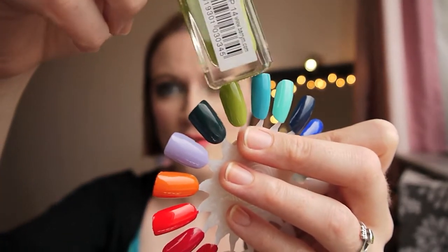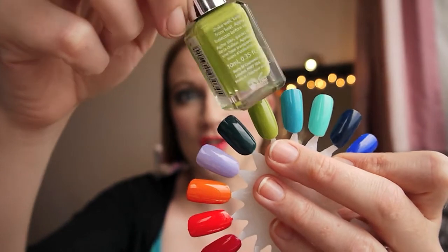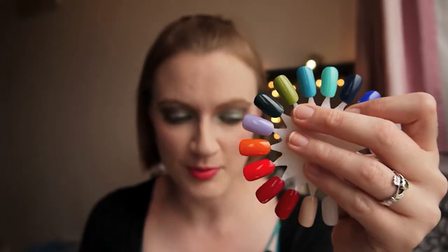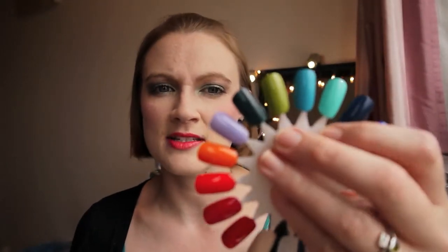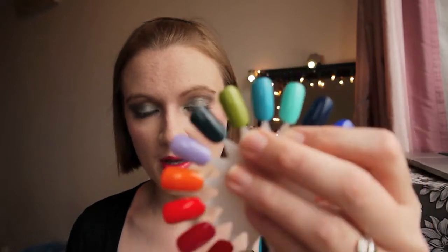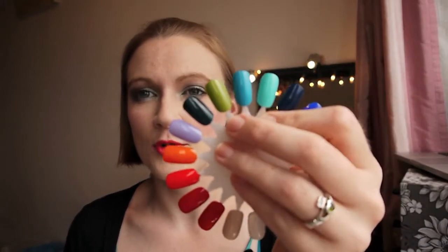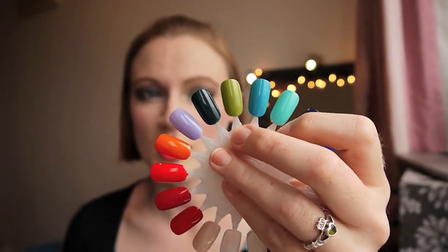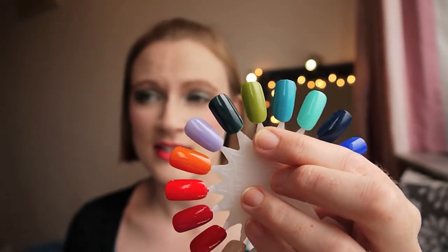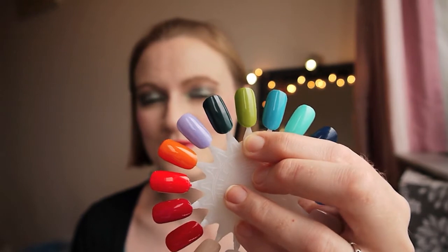The next color is Key Lime and it is a real lime green — obviously key lime — but it's almost verging on neon when you see it in person, really very bright green. Beautiful color, but an utter pain to apply. I think it's the worst out of them for application. It definitely requires two coats to get it even. It lasts quite well, but I'm not sure how often I would use it simply because of the difficult application.